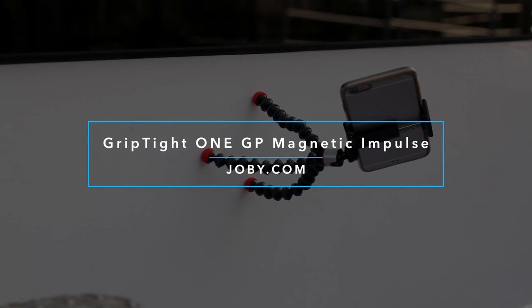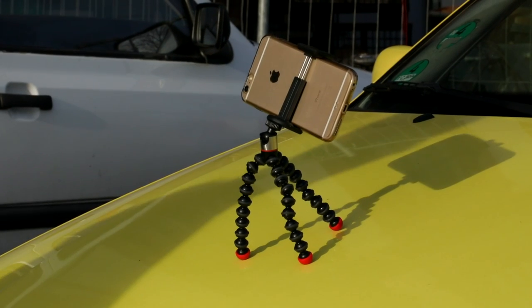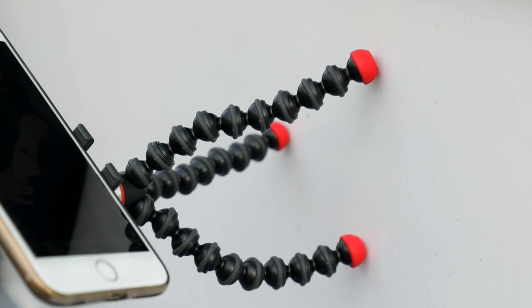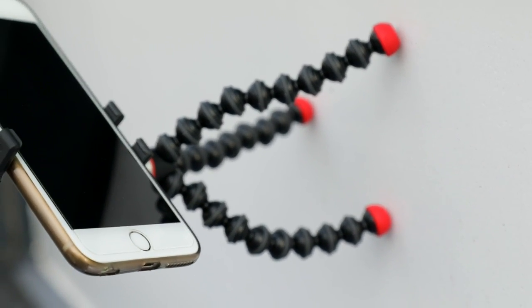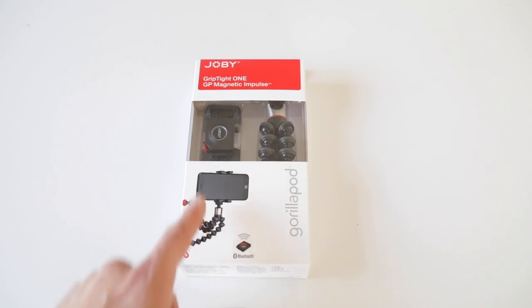Hello and welcome to the review and unboxing of the Yobi Griptide 1GP Magnetic Impulse. No idea why the name has to be that long, but to make sure you find the product after this review, I put a link in the description below.